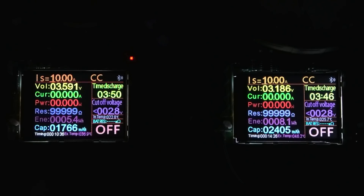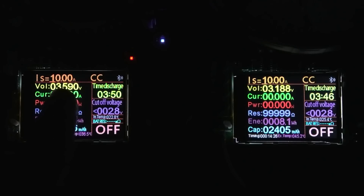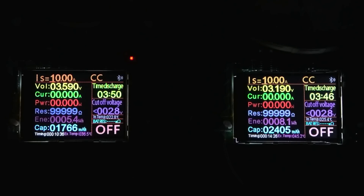Now these have settled down. You'll see that the left one is reading 1766 milliamp hours and that one is 2405. This is all to do with the resistance of the wire being tested — the thinner the wire, the higher the resistance and the less capacity you're going to get out of the batteries. The left one's voltage has come back up; it's all to do with voltage sag caused by the resistance of the wires.